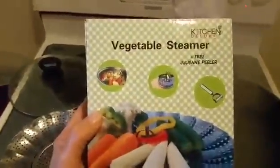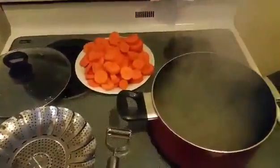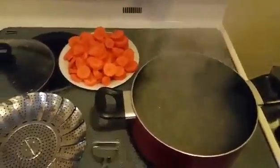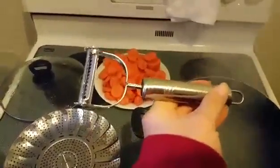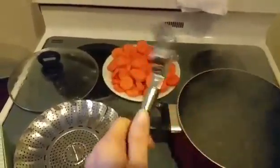I'm doing a review here on this deluxe kitchen vegetable steamer. We're going to be steaming carrots today. It came with a bonus julienne peeler which works very well — I actually peeled these carrots with it.